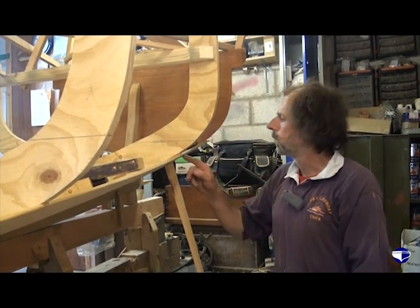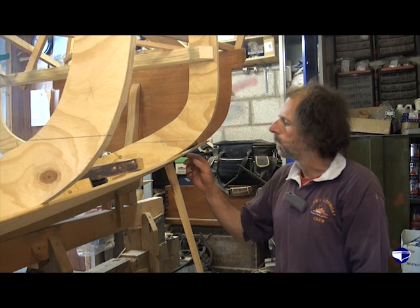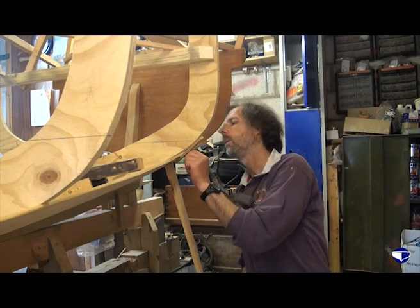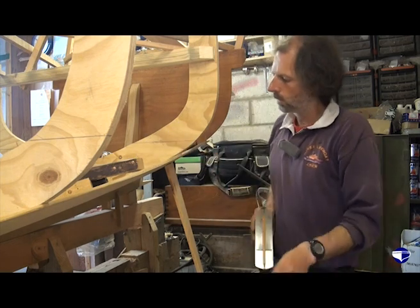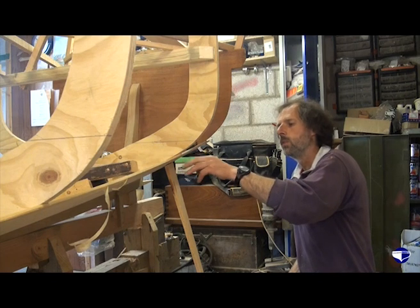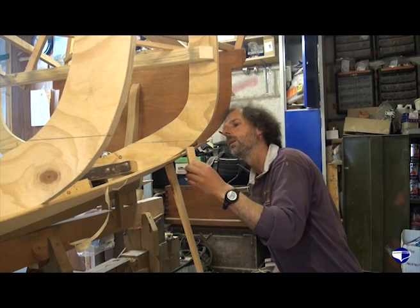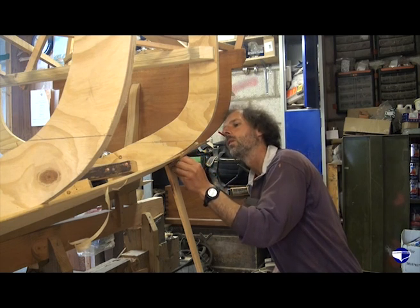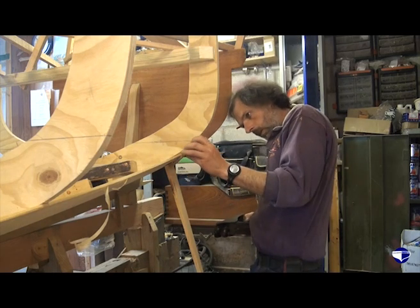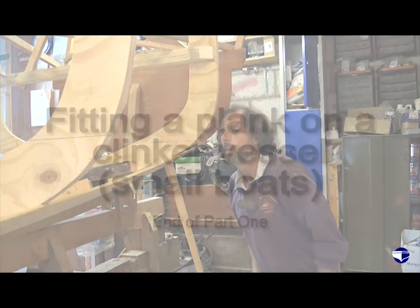Because this mould's fairly close to the transom we're actually into our half lap there, so the plane isn't going to make a perfect job of this section, but we can certainly get all this down to where it should be. We've just got to check the bevel — this is quite a reasonable curve here so we're going to have to plane off quite a bit of the bevel to get our plank to sit correctly. That's where we are at the moment — we just want a little bit more off the top edge. It's looking good there.